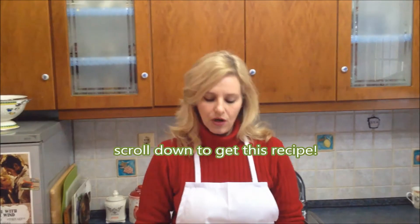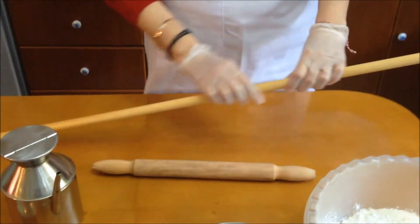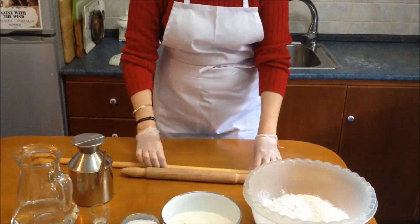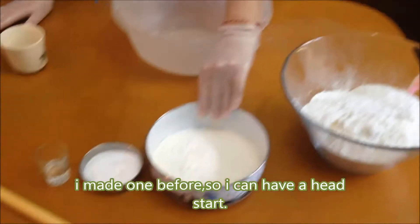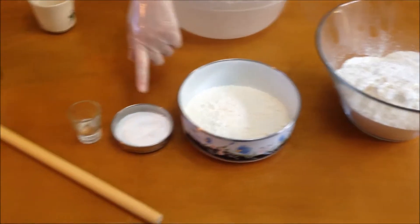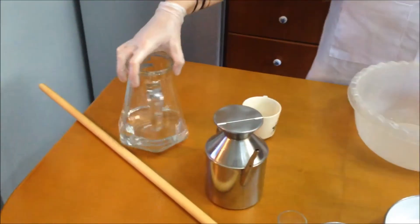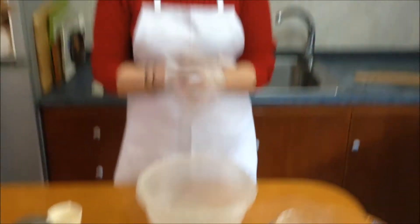Let's see the ingredients — what we're going to need to start making our phyllo. First things first, we're going to need a rolling pin. You can use a standard rolling pin, or if you can find one like this thinner style, it's perfect for pita — that's what I'm going to use today. We need 750 grams, about three cups, of all-purpose flour, some salt, one tablespoon of vinegar, a little bit of olive oil, and three cups of water. We might not use it all.